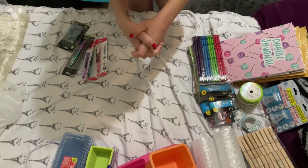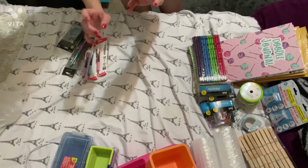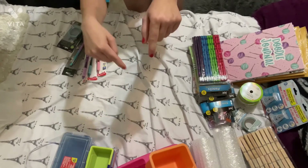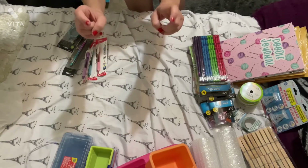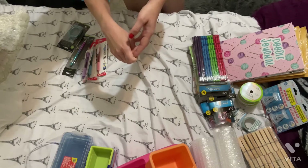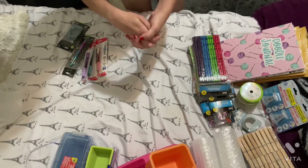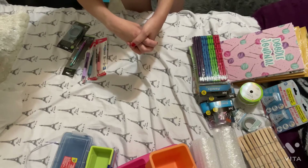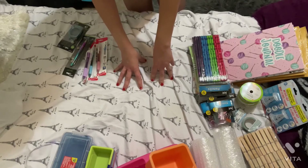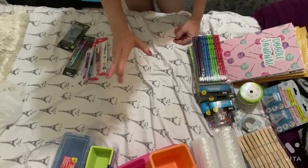And that completes my haul! Thank you so much for watching. I'll leave my Etsy shop information down below — I sell and make stationery products, notepads, binder clips, decorative binder clips, and other types of stationery. I'm eventually going to start making chipboard organizers to sell there, so stay tuned for that. Thanks so much for watching and I'll catch you in my next one — bye!